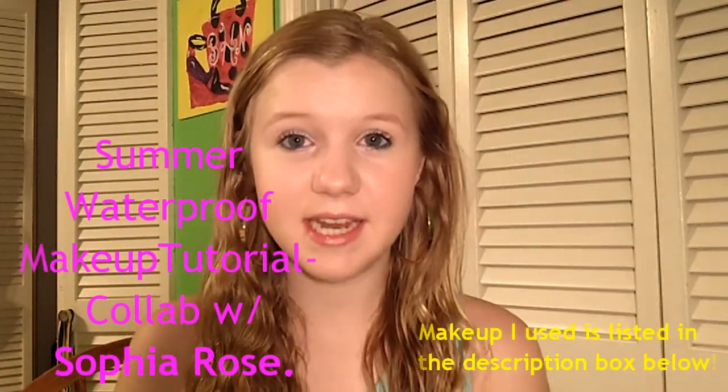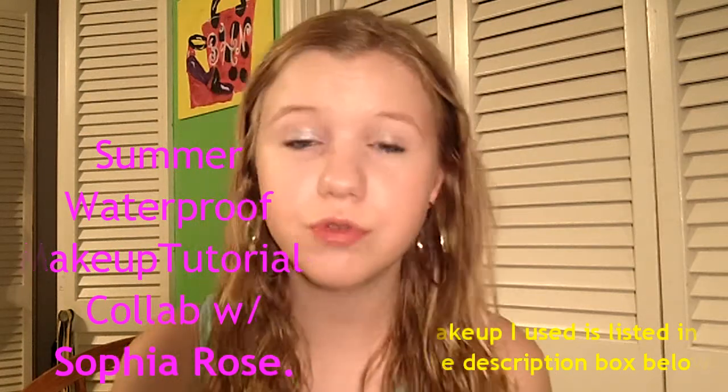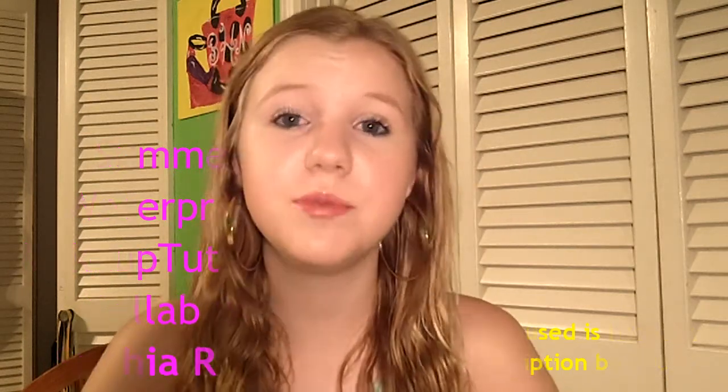Hey guys, Brooklyn here and I'm really excited because today I'm doing my first ever YouTube collab video. I'm doing a collab with Sophia Rose who's another awesome YouTuber. She messaged me and asked if I wanted to do a collab and I was super excited, so we came up with doing a waterproof summer makeup and hairstyles video. I'm going to be doing the summer makeup and she's going to be doing the summer hairstyles.